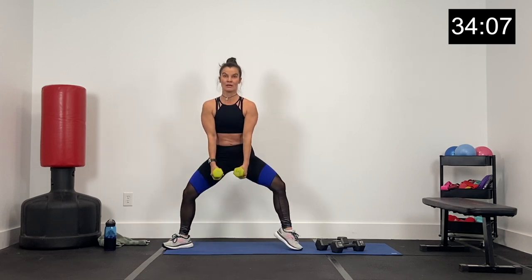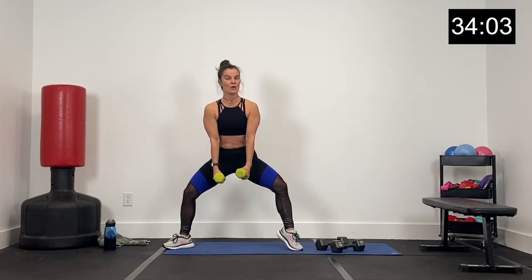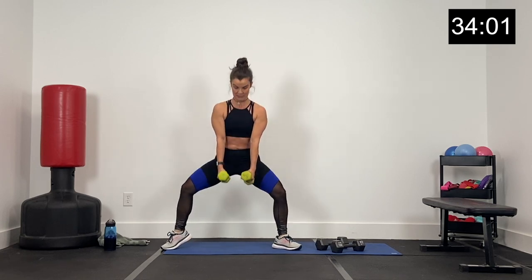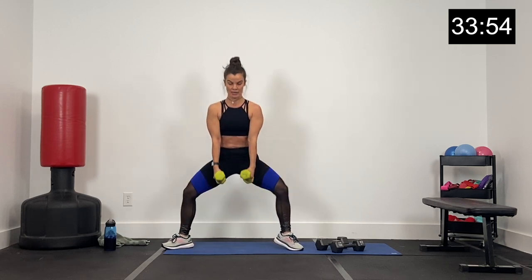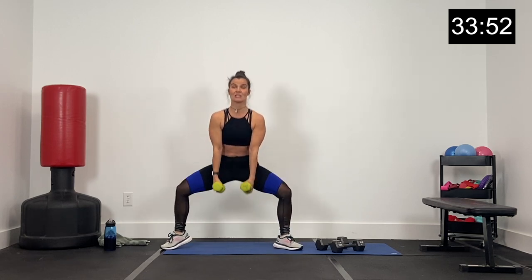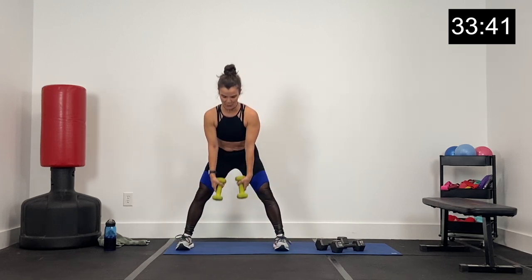Core tight, pelvis tilted, chest up. So 30 seconds back and forth between these two twins — working the legs, the inner thigh. Starting with the sumo squats, 30 seconds, let's go in three, two, one. Down and up. We're not completely locking out those knees — keep your knees slightly bent, core nice and tight. Press through the heel. Inhale here, exhale as you come up. This is our heavy set using our heavy dumbbells.